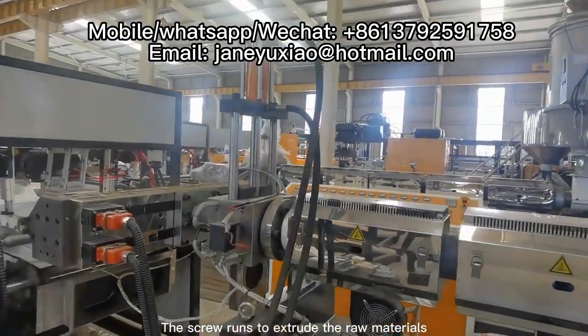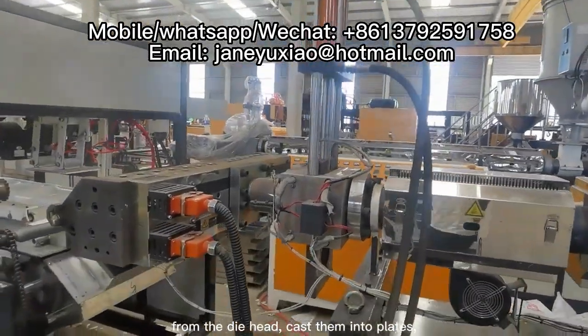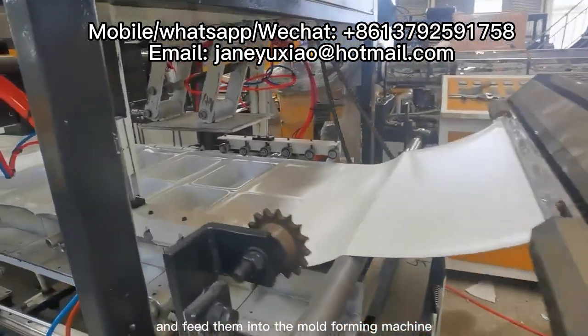The screw runs to extrude the raw materials from the die head, cast them into plates, and feed them into the mold forming machine.